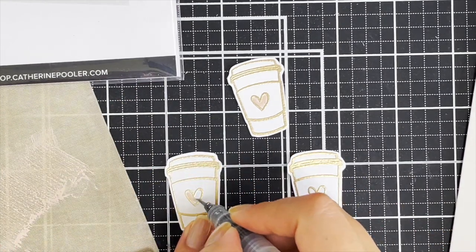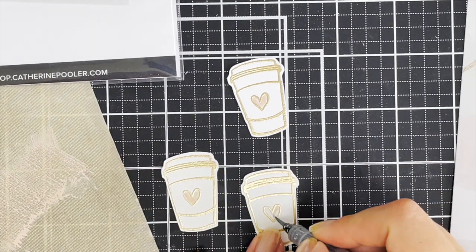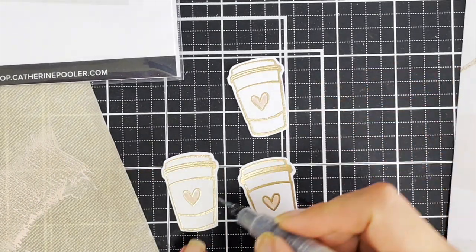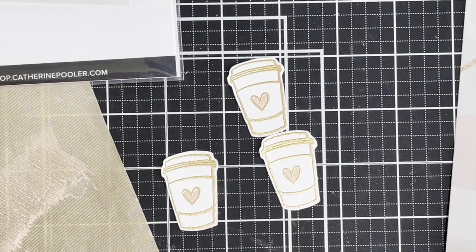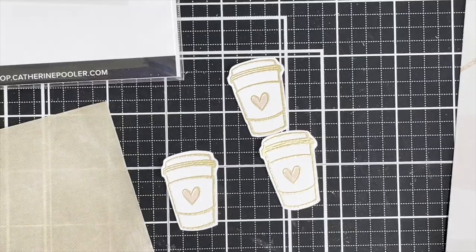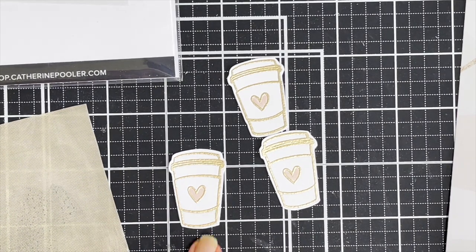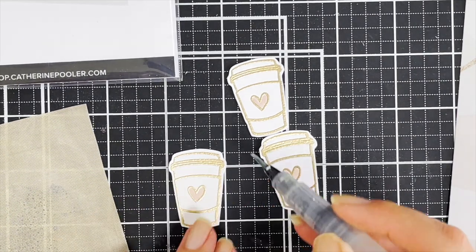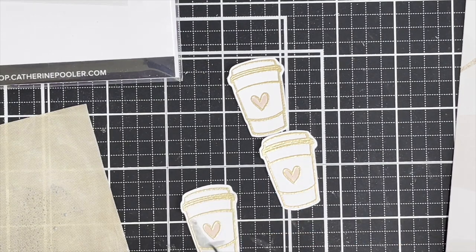I'm colouring in the cute little hearts, and I've picked up the ink, swiped it on a craft mat, and then I'm picking it up with a Pentel brush — it's a watercolour technique. Then here comes the Weathered Wood and I'm making it really rustic. None of this is perfect; I'm just going for a really rustic, watercolour type of look.